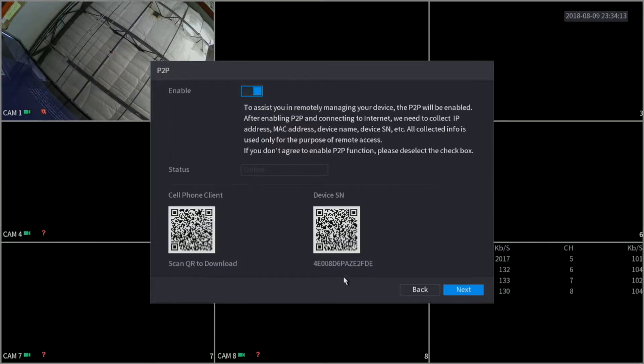Here we have our P2P information. This is one of the most common issues we have with tech support — a lot of people call about this. When setting up P2P, you have to make sure enable is on, the status is online, and you are scanning the correct code. Here you can see we have two QR codes: the one on the left is to scan and download the app you're going to be using, and the one on the right is the one you scan to set up P2P on your app. We also have a video on our YouTube channel showing exactly step-by-step how to set up P2P on your phone, so go ahead and check it out.